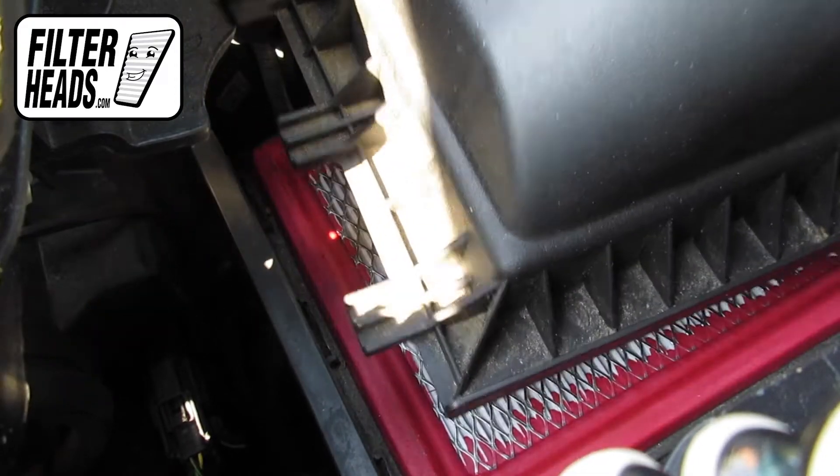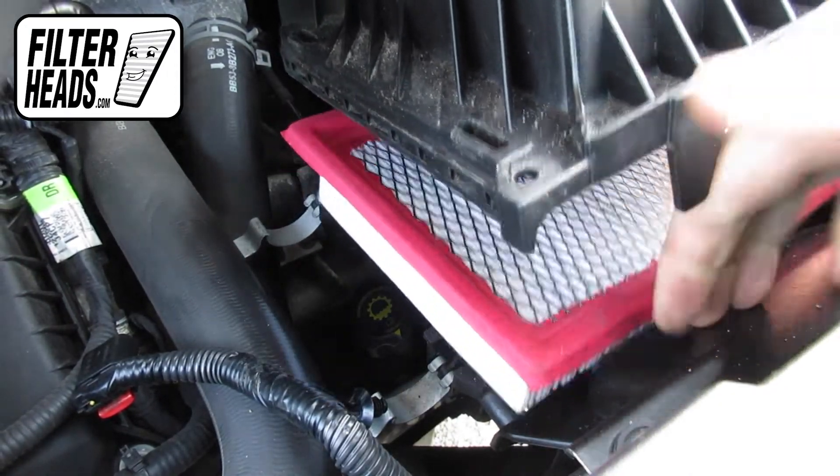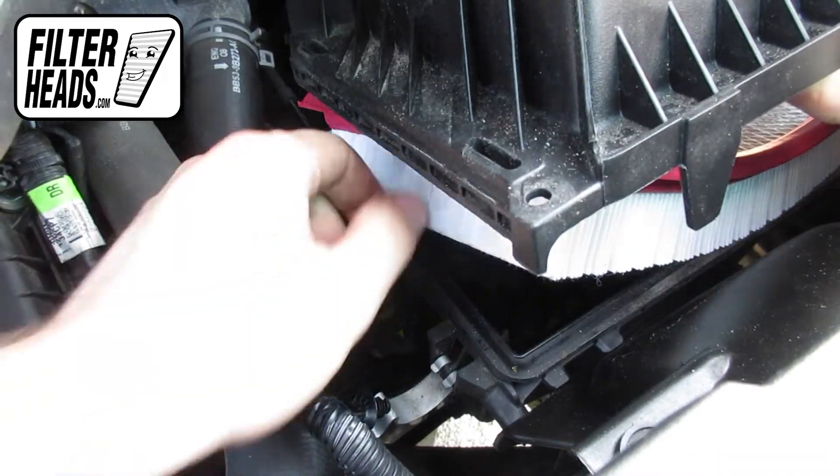Lift the housing and free the tabs from their catch. Remove the old filter from the housing and clean out any debris inside.